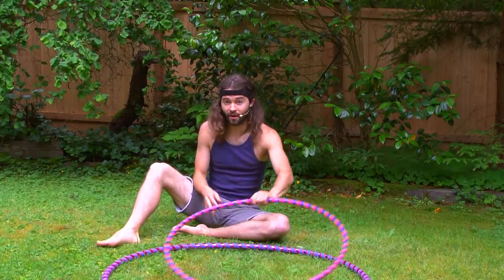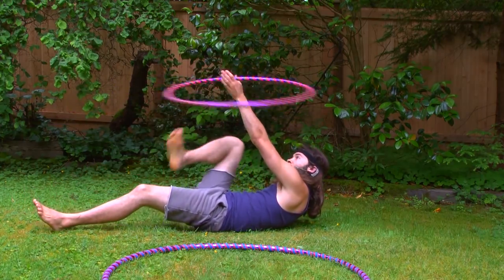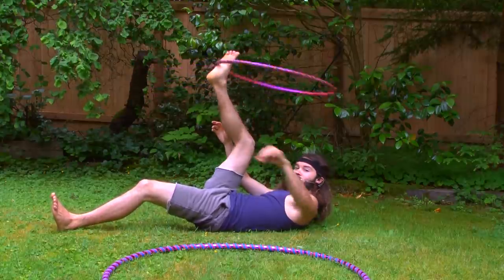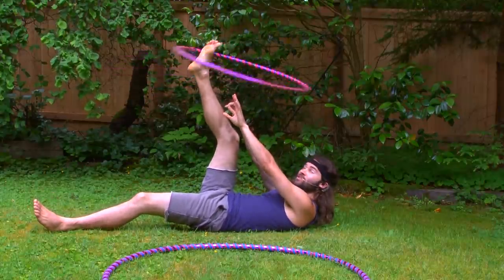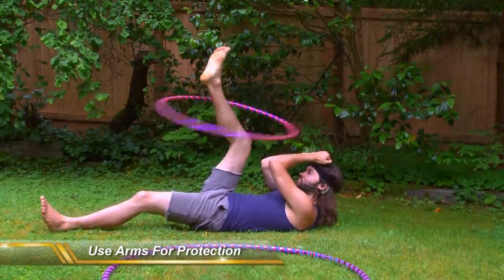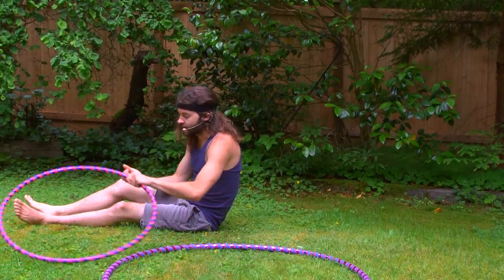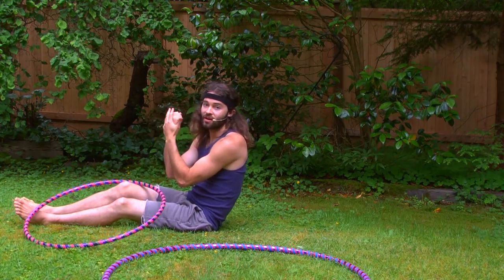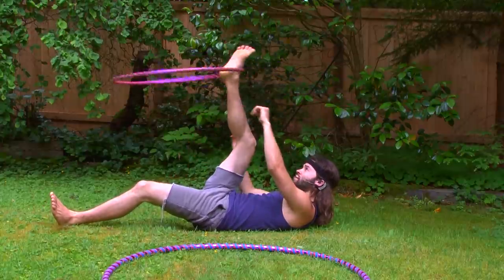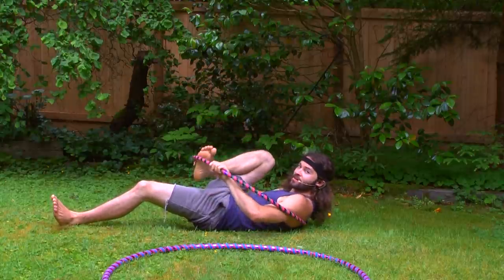Secondly, if you are hooping around your foot and you're able to get that hoop up there, something you can do is use your arms as a block if that hoop starts to fall. So instead of that hoop coming down and hitting you in the face, it can come down and hit your arms and hands instead. So putting that hoop up there — if it starts to fall, put your hands up and use your hands and arms as a block.